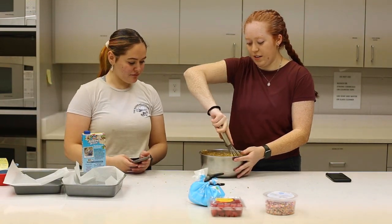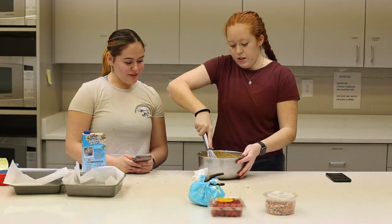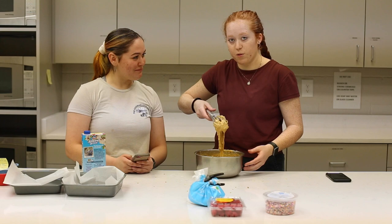So we're going to make this cake dairy-free. It's not quite vegan because it's got eggs, but I have a dairy allergy — decided to develop a dairy allergy at 14.